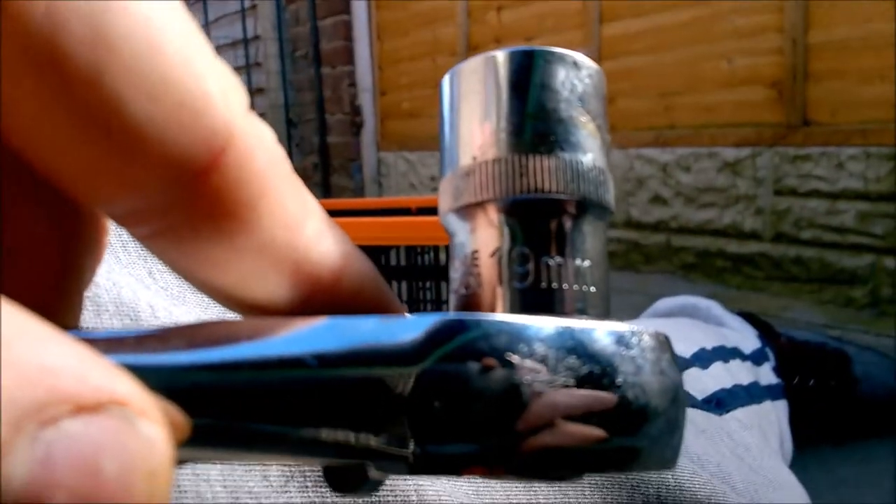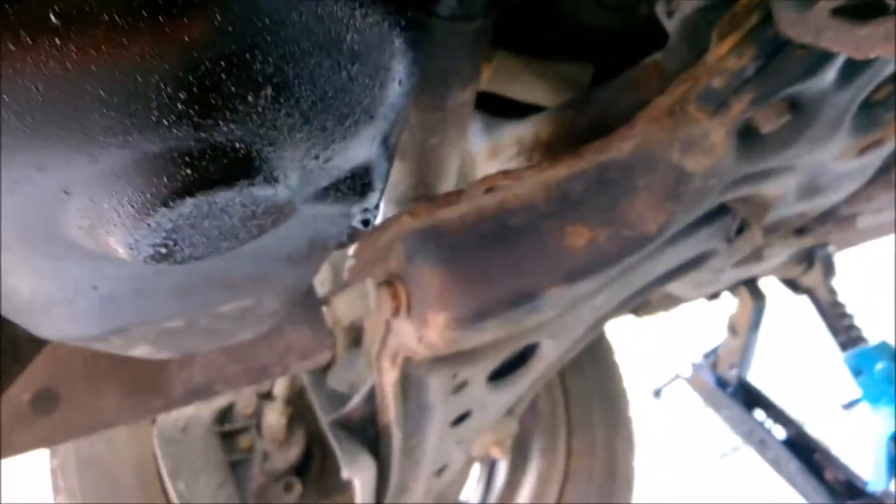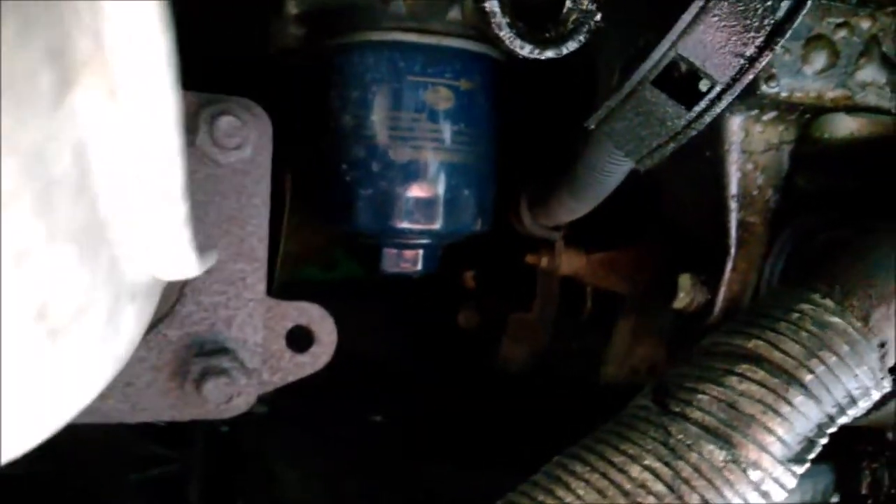Then screw the drain bolt back with the same socket. Next, we need to remove the oil filter, which is in front of the engine — this dark blue one. We need to remove and unscrew it, then replace it with a new one.